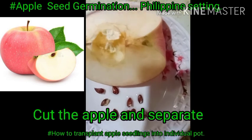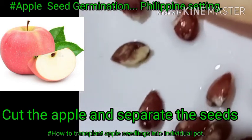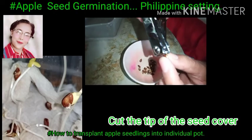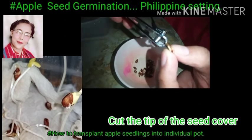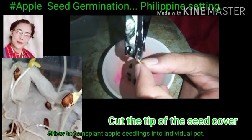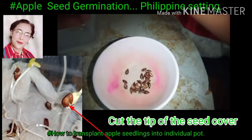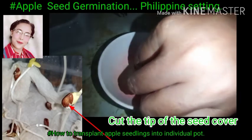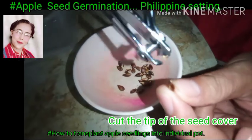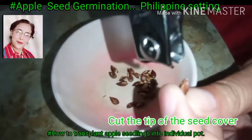First step is to cut the apple crosswise and then carefully separate the seeds. Next, cut the tip of the seed cover using a nail cutter. You need to cut the tips of the seeds so they sprout well. The cover can hinder growth if it stays attached to the seed — it will prevent the seedling from emerging. So just cut the tip part.